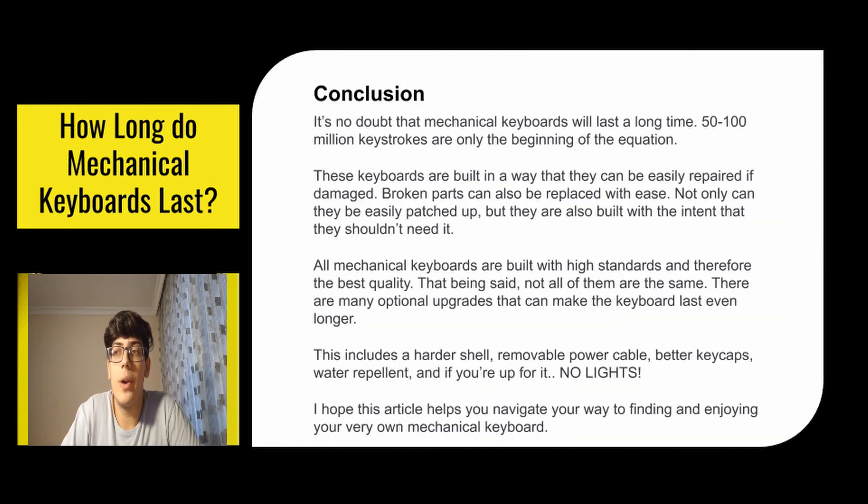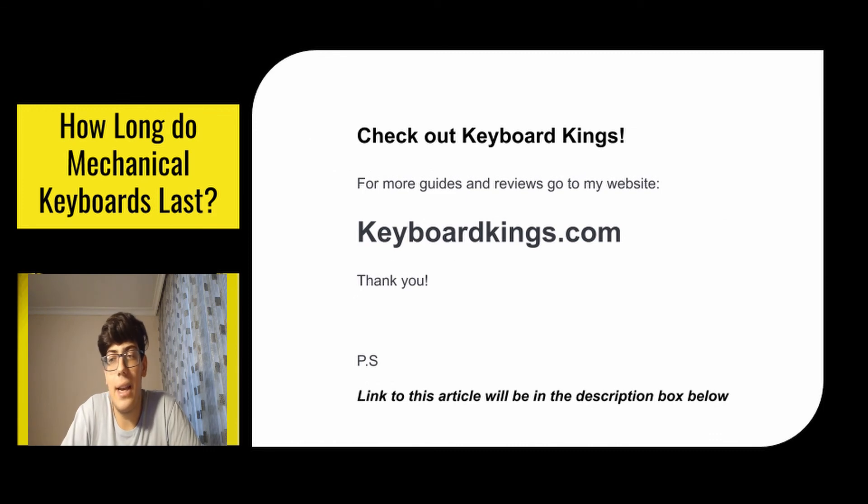In conclusion, it's no doubt that mechanical keyboards will last a long time — 50 to 100 million keystrokes are only the beginning. These keyboards are built in a way that can easily be repaired if damaged, and broken parts can be replaced with ease. Not only can they be patched up, but they're built with the intent that they shouldn't need it. All mechanical keyboards are built to high standards and therefore the best quality. There are many optional upgrades that can make the keyboard last even longer: a harder shell, removable power cable, better keycaps, water repellent, and if you're up for it, no lights. Thanks for watching — for more guides and reviews check out our website keyboardkings.com.